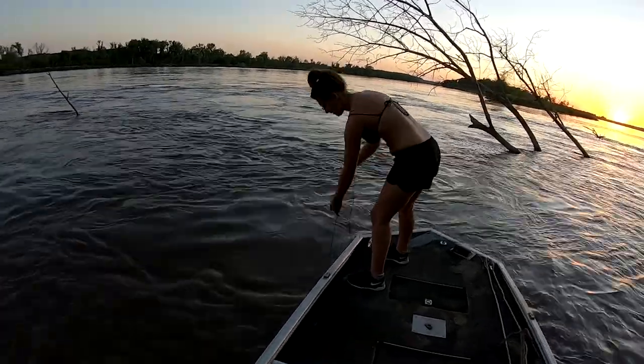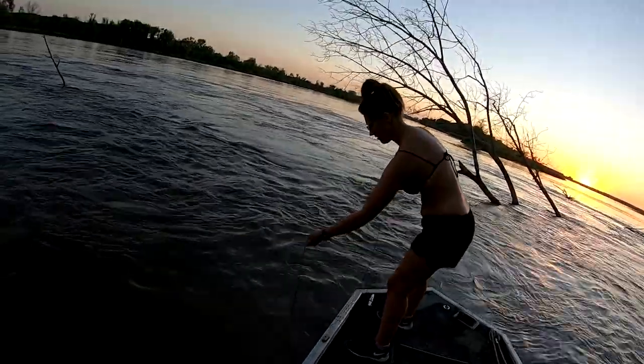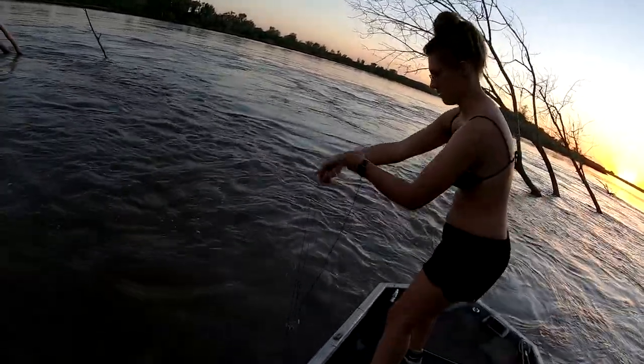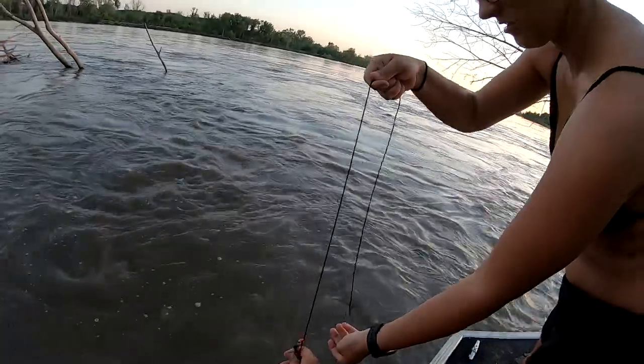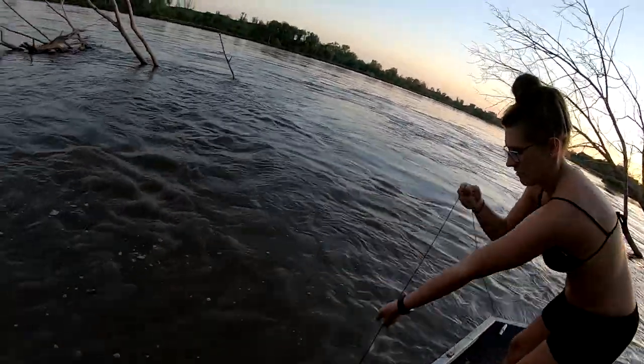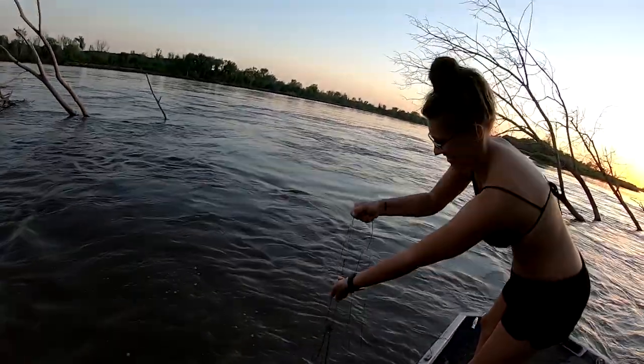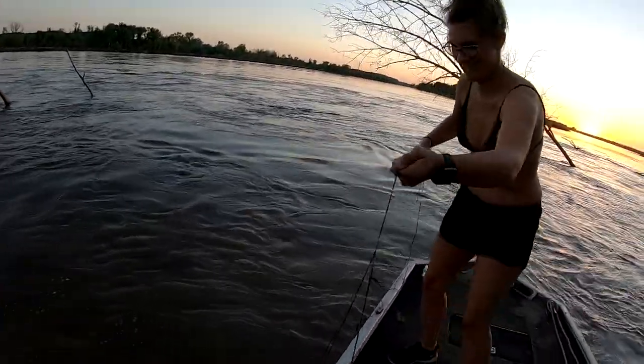We decided we were gonna go ahead and check a couple lines before we went to bed. Let my wife pull one in for the first time. Hand me that hook, okay, go ahead and pull down below it. Oh, we got one — little channel cat! Nice, put it in the boat, bring it over, nice.